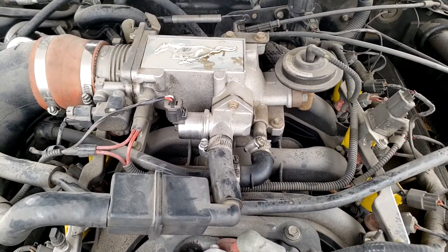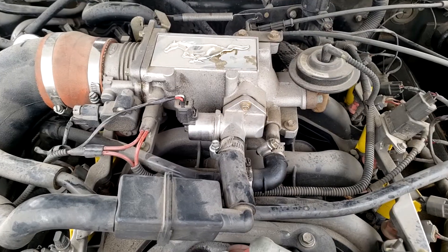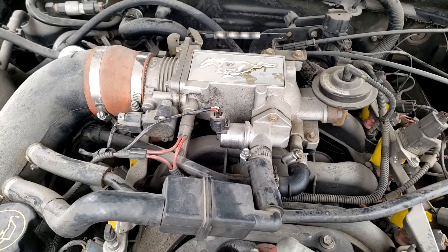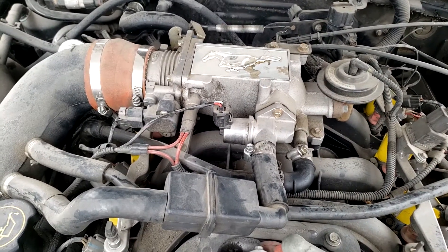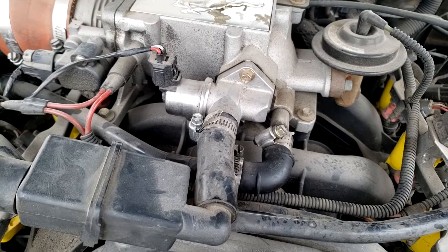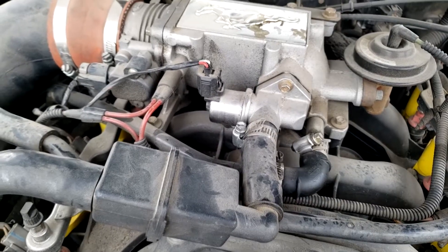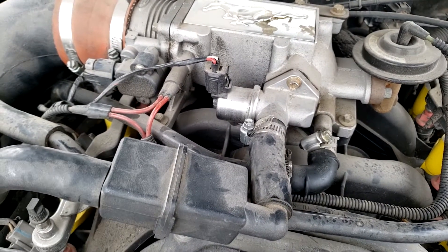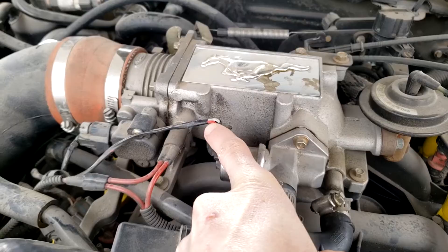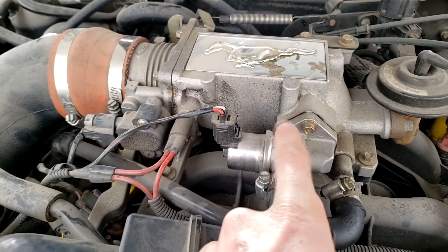This part has many names: idle air control valve, air bypass valve, IEC actuator, idle air control actuator. In older carbureted vehicles, a similar device called an idle speed control actuator is used. If you're confused by the term actuator, it's just a mechanical device — like a valve — but with a power source used to operate it. The power source can be electric, pneumatic, or hydraulic. You can see here the electrical feed to the valve, which is why the correct term is actuator, but it's commonly called an IAC valve.